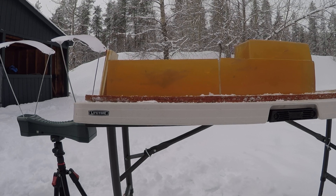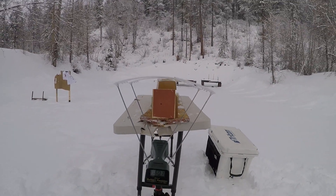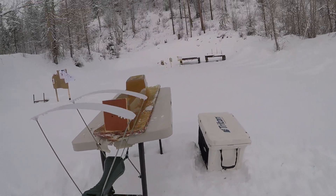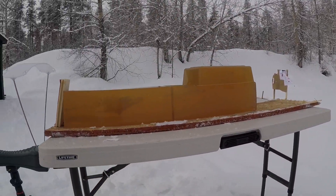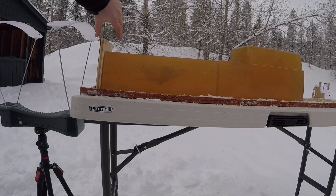We're gonna call that one good because I was hoping to get around 1600 feet per second, and that impacted at 1601. You can see where it came through that board.